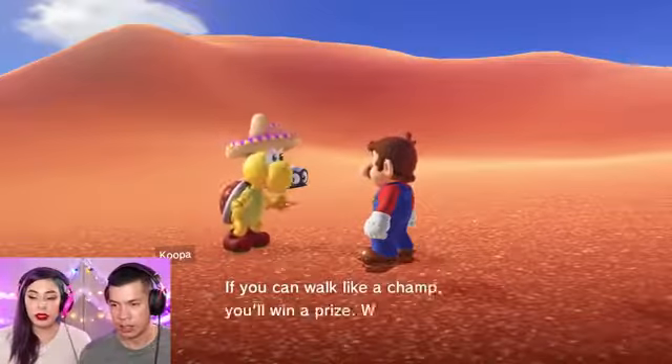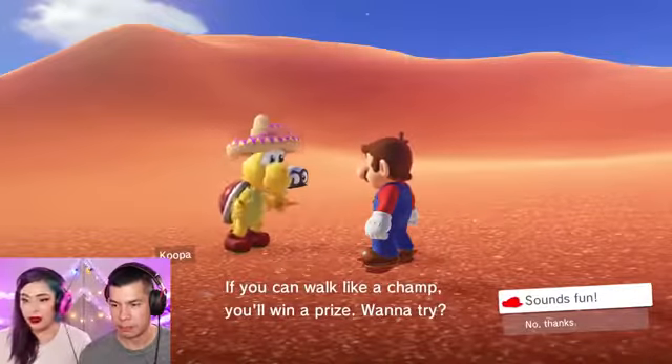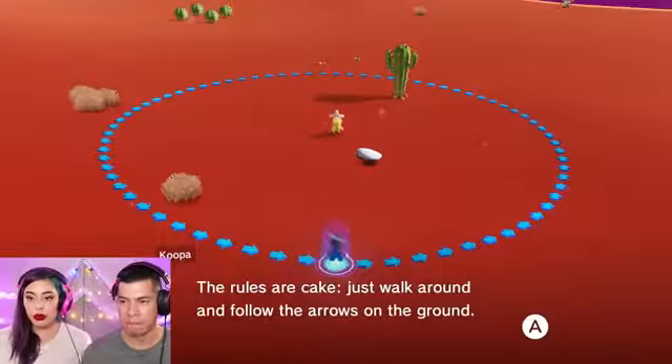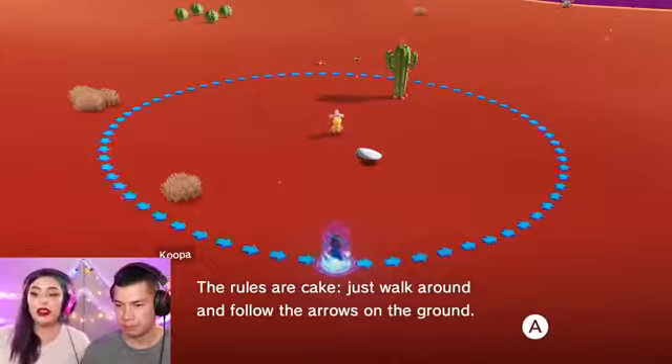You can walk like a champ and you'll win a prize. Let's do it, sounds like fun! The rules are simple — just walk around and follow the arrows on the ground. Here's the fun part though: the arrows disappear after a bit. You gotta score 80 points or more to win.